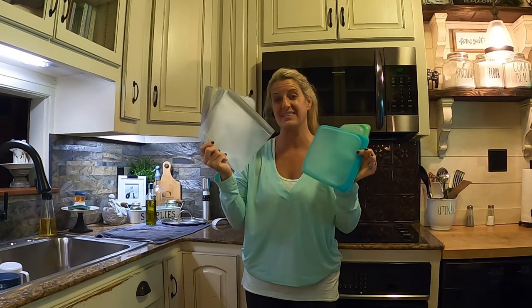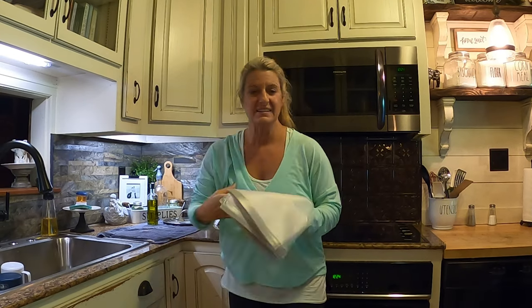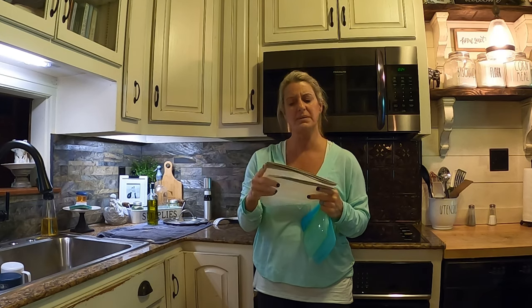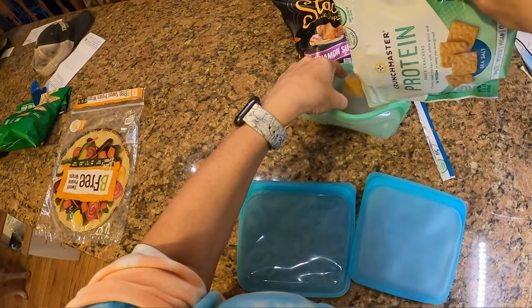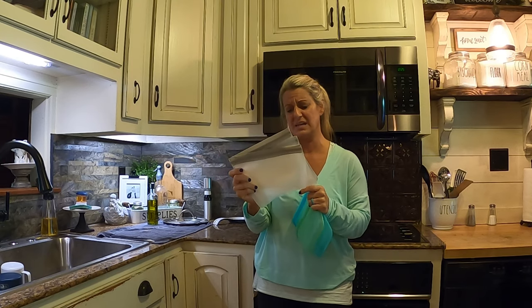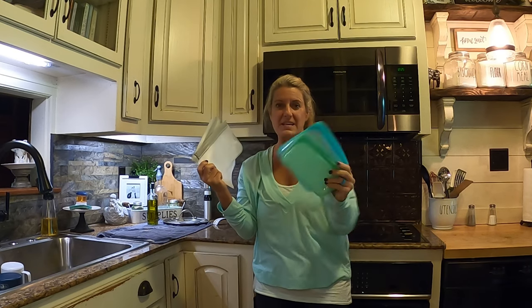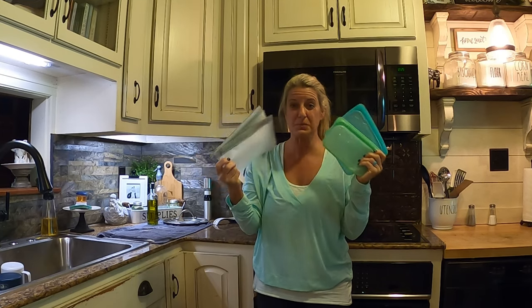If you're looking for Ziploc bags, both of these are great. It just depends on the price point you want and how sturdy you want them. I tried this brand before I got these, and these were a good bit cheaper. I think they're a great little option, but the Stasher ones I love way more. This is the SPLF. These just feel and hold up a lot better than these do, so it depends on what price point you want.